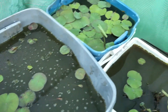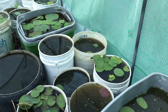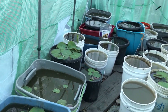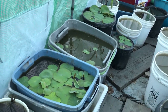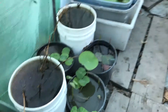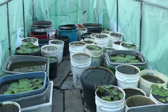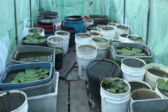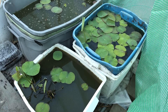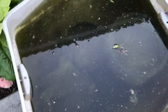I just want to update you guys — after three weeks, these are all the water lotus inside my greenhouse. Now I'm going to show you the ones outside in the elements. The growth outside is not as fast as inside, so I'm super excited about how fast they can grow in here.